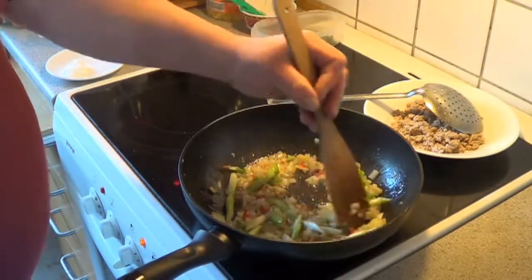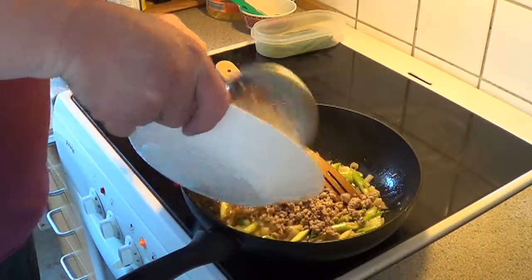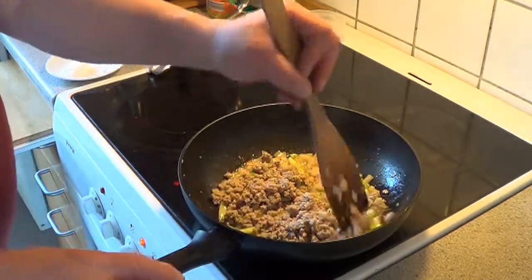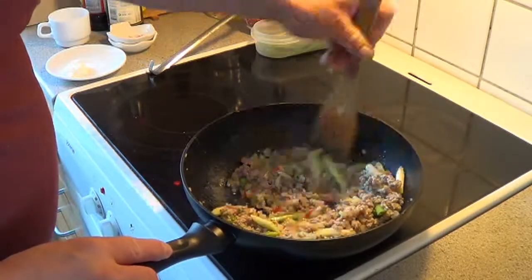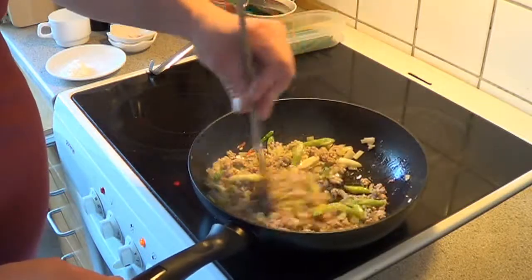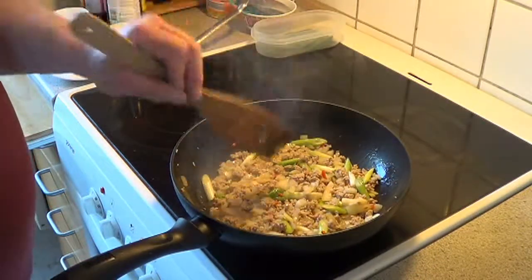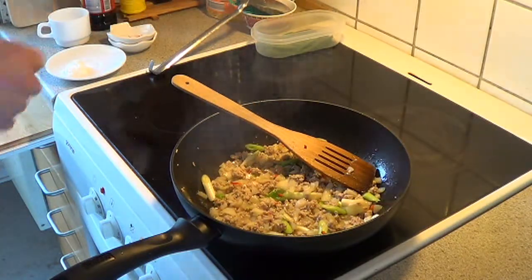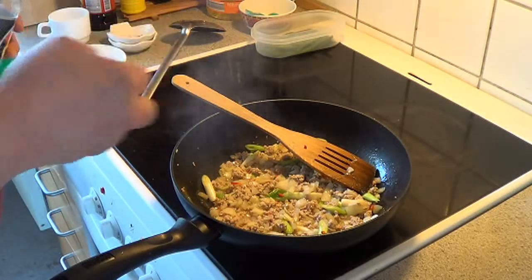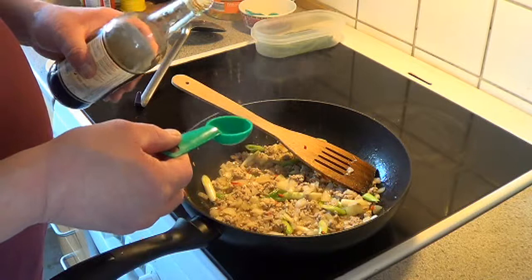And then we put back the meat, mix it around and give it a good fry together. And then we add some oil and some soy sauce, about 3 tablespoonsful.